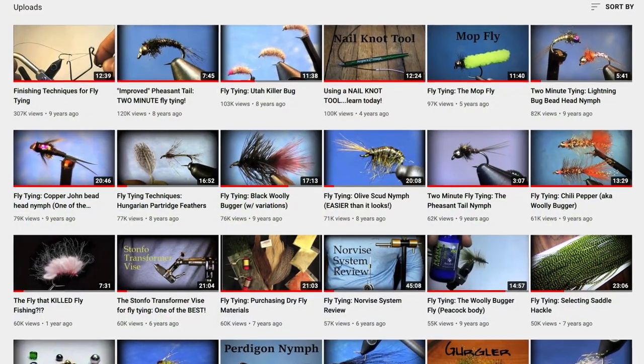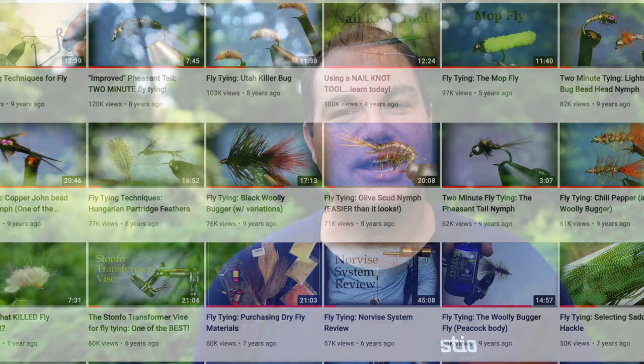Hi everybody. I'm Tim from troutandfeathered.com. Though I've been tying flies and fly fishing for over 30 years, we're going to concentrate on the videos that I've been making for nearly a decade. I'm going to go over basically some of the video cameras that I've used and, without a doubt, my number one tip in making your own fly tying videos.